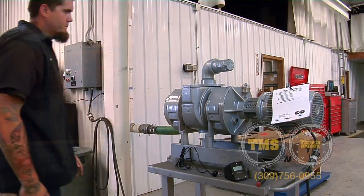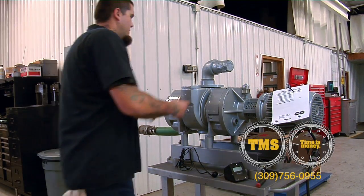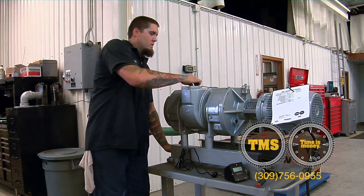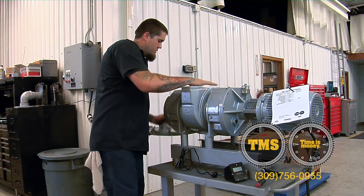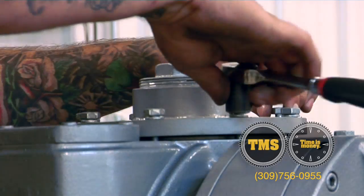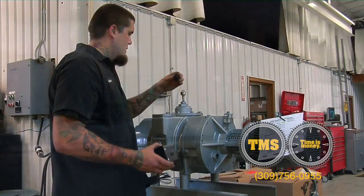In this video, we're going to go over the steps to properly test the Bush Panda series vacuum booster. Remove the inlet, install the TMS test cap, and install your testing equipment.